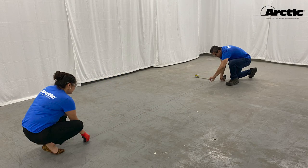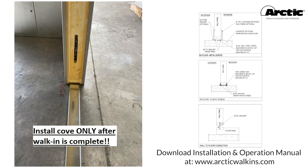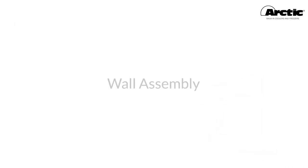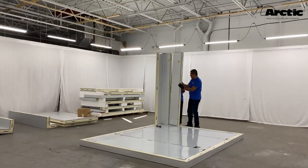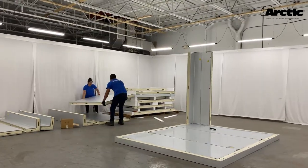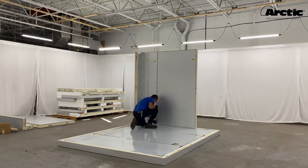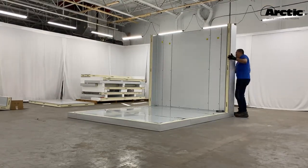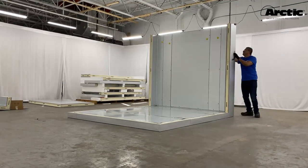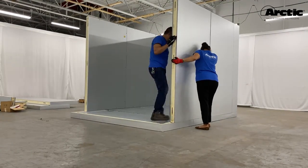Perimeter chalk lines will ensure the walk-in is installed square. For floorless walk-ins, refer to the installation and operation manual for detailed instructions. Begin with the rear corner or least accessible corner — lock the panel to the floor, making sure it is flush and aligned. Choose the next adjacent wall panel following the layout drawings. Before locking panels, always make sure they are flush at the top, along their seam, and with the floor panel. Work your way in both directions around the perimeter of the walk-in.